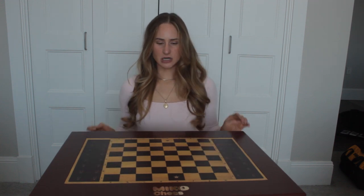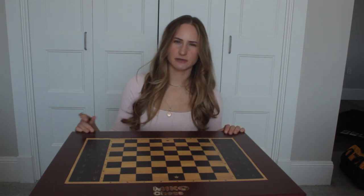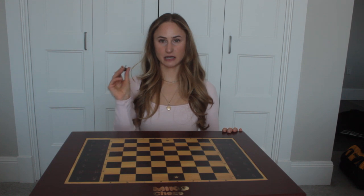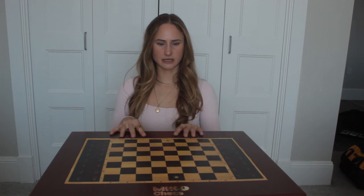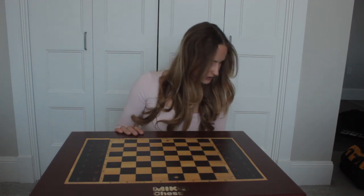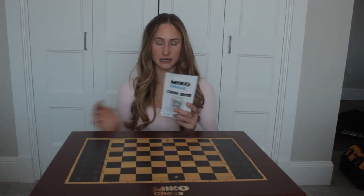This keeps the magnetic part inside of it from shifting during shipping so that it stays safer. And then once you're planning to move it again, like if you are going on a trip and you want to bring this with, you would put this back into the board to keep it safe. So then the first thing you're going to do once you receive this board is download an app called Miko Chess, and there's a QR code on the back that you can scan to get it.